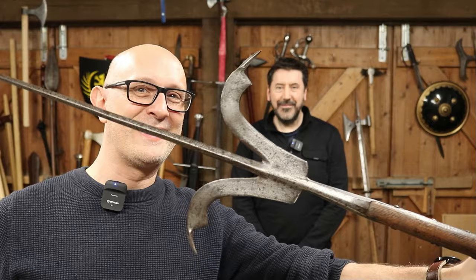Today we've got another obscure weapon. Hi folks, Matt Easton here and Gavin Locke, both of Scholar Guardiatoria. Gavin's visiting today, doing a few things with me.